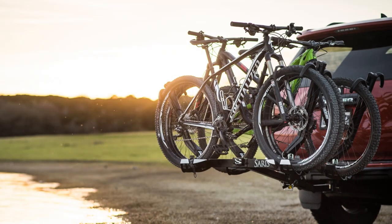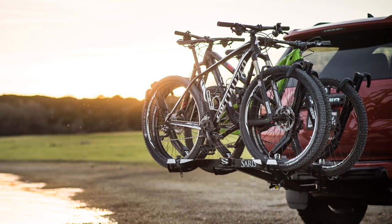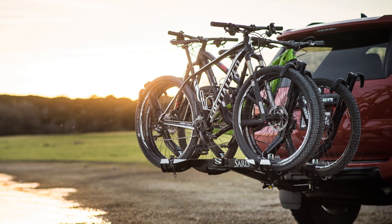The Saris Super Clamp 4-bike is the easiest, most secure way to transport a family of bikes, with the capability to carry two bikes up to 60 pounds closest to the vehicle and two bikes up to 35 pounds on the outside. That means the Super Clamp 4-bike can carry a total weight of 190 pounds.